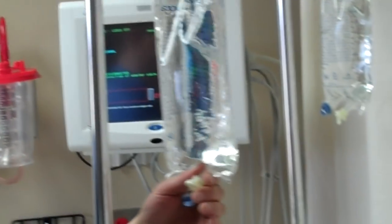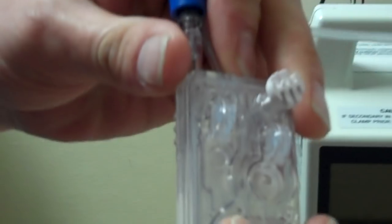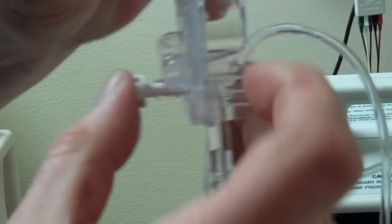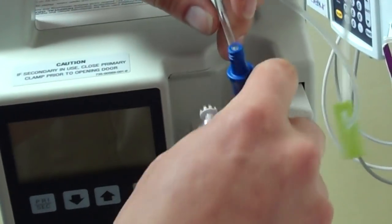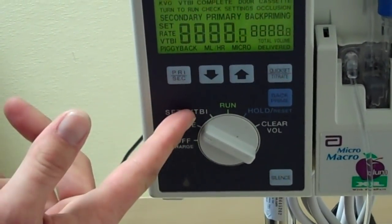We'll turn it off, spike the bag, and we will take the cassette. On the back of the cassette there's a small white knob. This allows free flow to the unit, and we will be turning the cassette upside down, pulling the knob out until this chamber here fills. Then we'll push the knob in, turn the cassette upright, place it into the unit, close the door, turn the unit on, and begin to set our rate, our volume to be infused, etc.